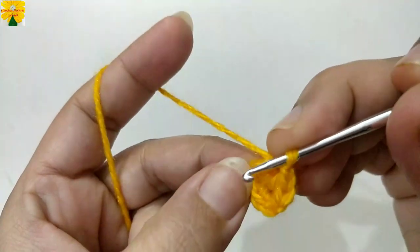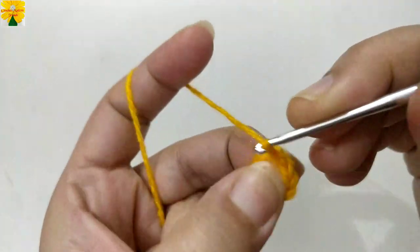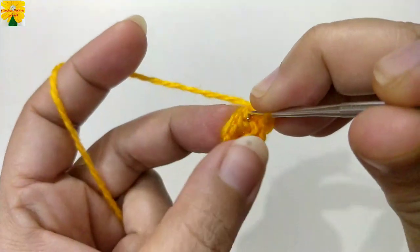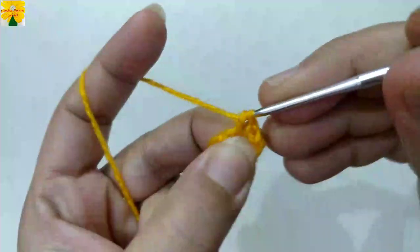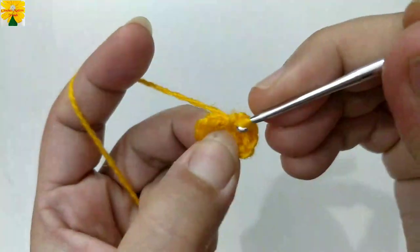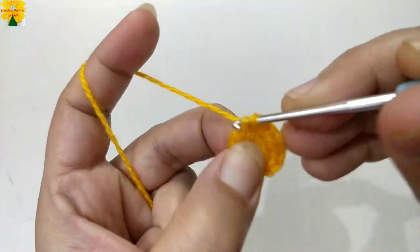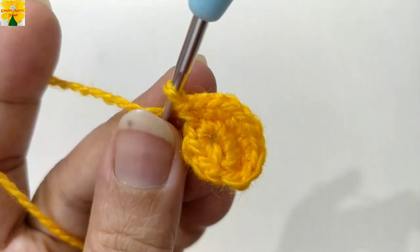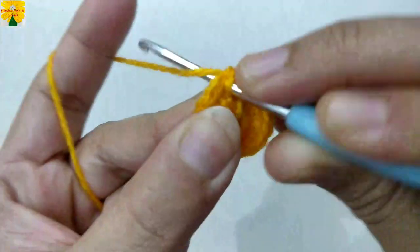On the top of the next stitch, insert the hook and pull through. Single crochet one into the same stitch, single crochet two into the next stitch. Single crochet one into the same stitch, single crochet two into the next stitch. Two single crochets into the same stitch, two single crochets into the same stitch. Complete the round following the same pattern. When this round is complete, join the stitches into the fourth stitch with a slip stitch.